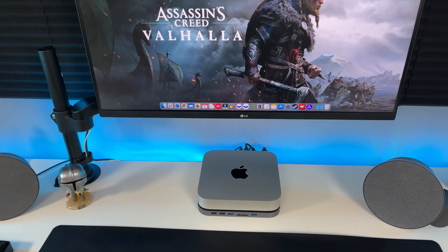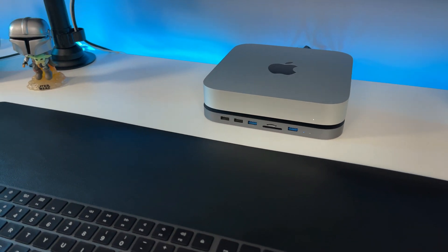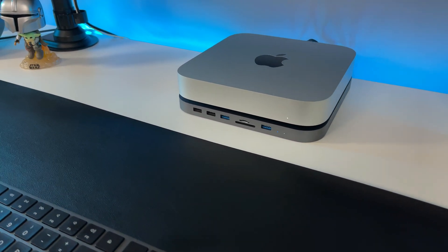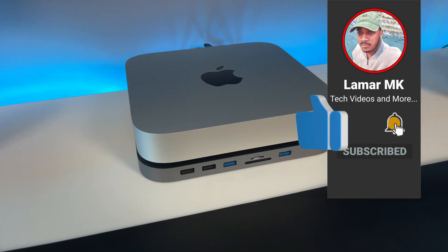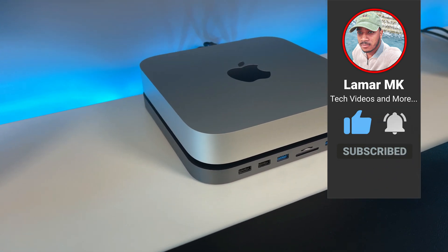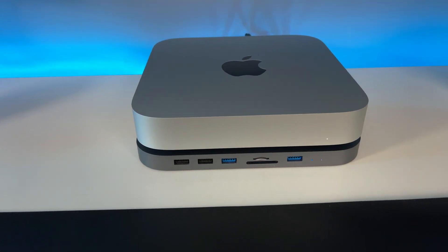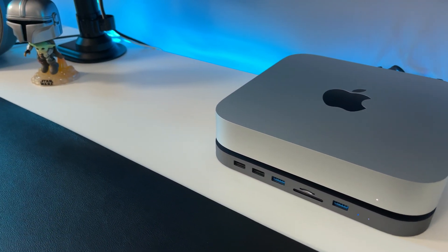So it's a great buy in my opinion. Definitely check it out — I've been using mine for a few months now and it has been doing great. I edit all my videos from the external SSD that's inside. Give this video a thumbs up, share it with a friend, and subscribe to the channel for more content like this. You can also follow me on Instagram and Twitter at lamarmk. Thanks for watching, stay safe, and peace out.